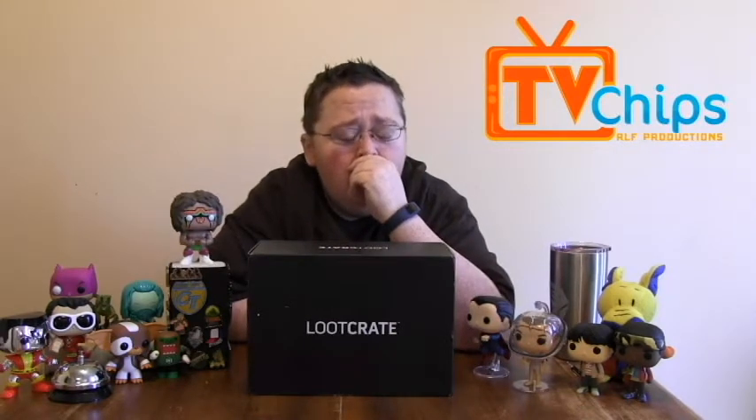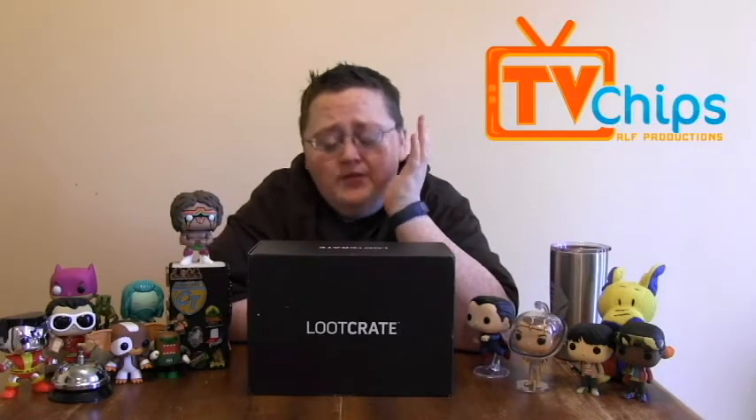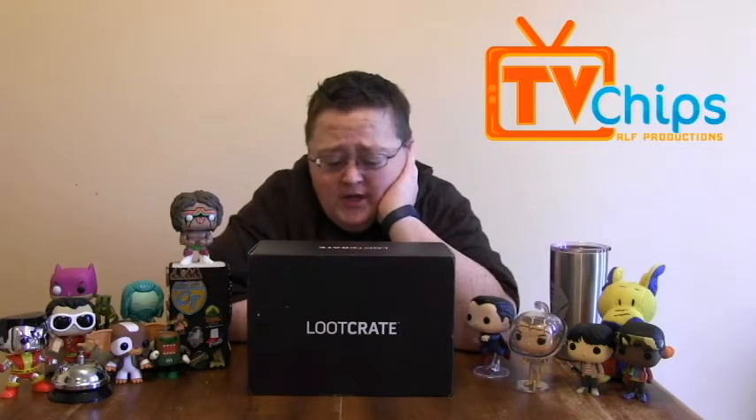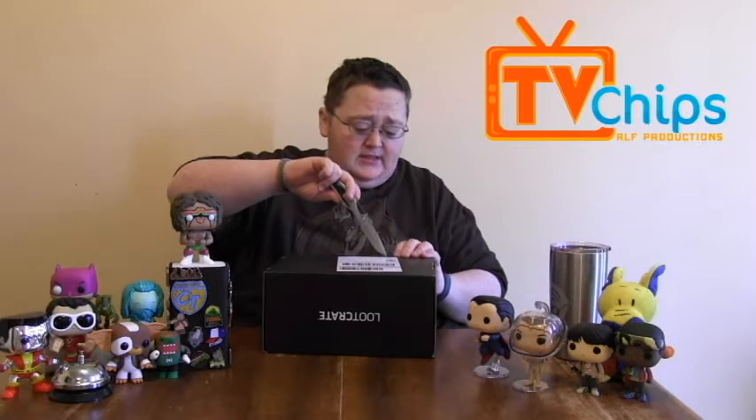I went back and forth and I was like, I liked last month's box. The turtle's pin was awesome. The shirt was awesome. And then that Superman comic, and the shield — everything in that box was pretty damn good. So I did a second month of Loot Crate. I just can't deny them. I mean, that was a hell of a box. Maybe they stepped up their game and we shall see.